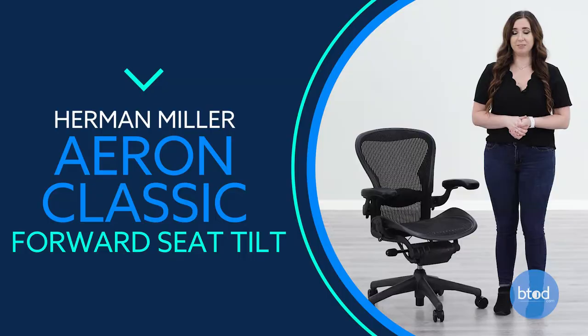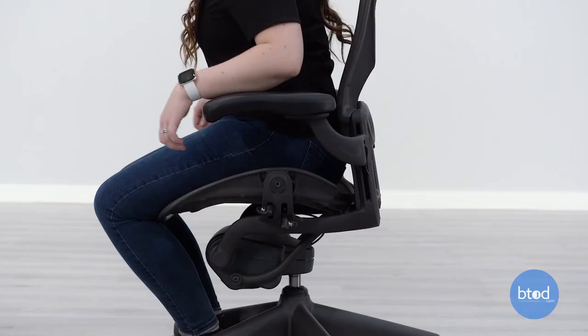To engage the forward seat tilt, lean back in the chair and lift the front left side lever all the way up. Then lean forward.